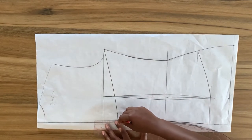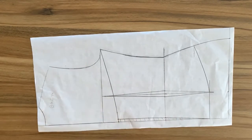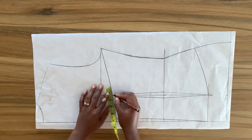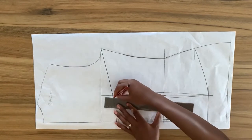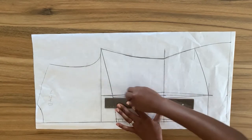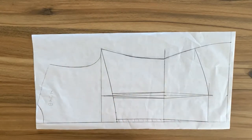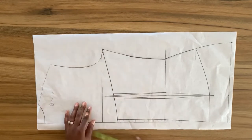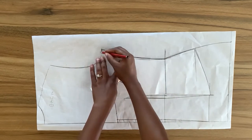I still have one inch remaining, so on both sides of the dart leg I'm going to mark a quarter of an inch — together that's half an inch — and connect this to the dart. The remaining half inch I'm going to mark in from the side seam. Now bringing my front pattern piece, I'm going to use the side of my front to trace the back.